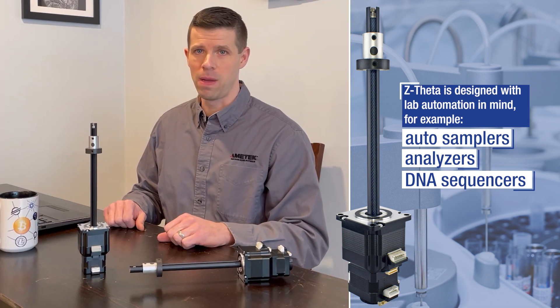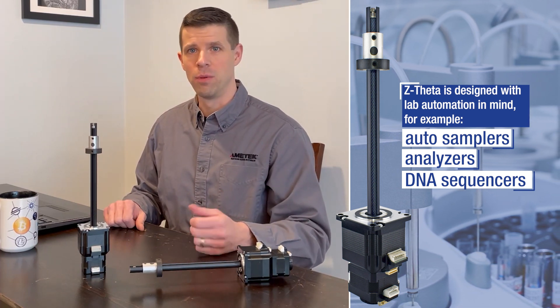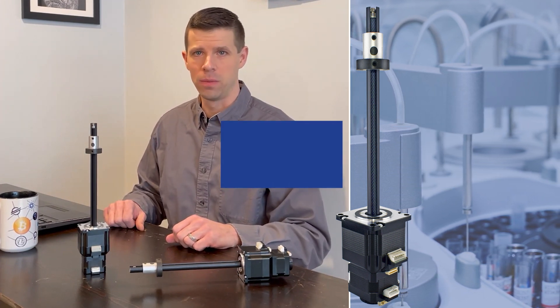With that in mind, Invent Fitment Motion Solutions has developed the Z Theta Linear Actuator to bring high-speed precise motion into these applications at a compact and affordable price point.